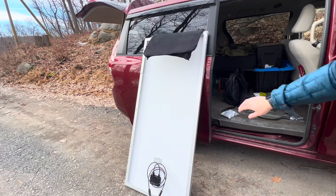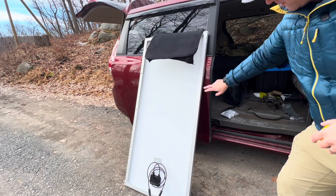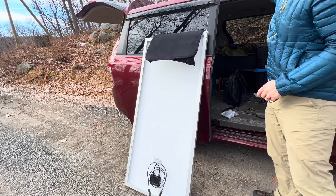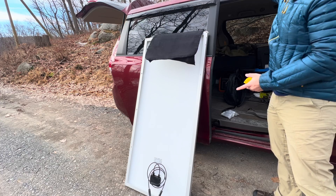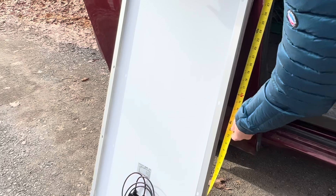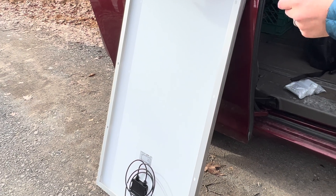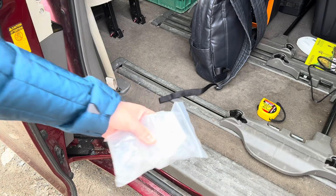Before I go any further, I want to measure the distance between this hole and this hole, and then make sure that I have at least enough clearance on top of the minivan to fit my brackets when I have them installed. I've got about 29 inches there, and on my roof I have about 40 inches, so I'm going to go ahead and open up my brackets.